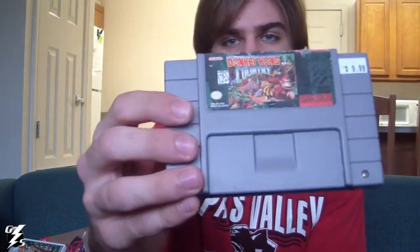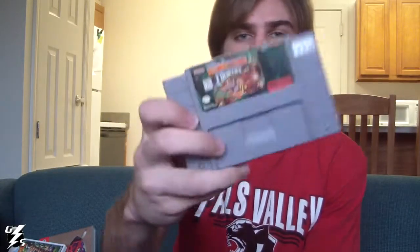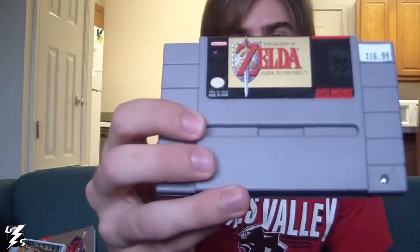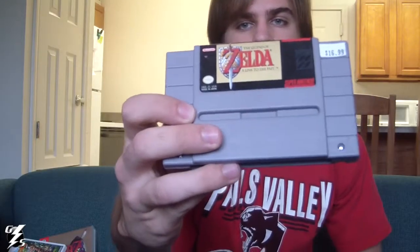Speaking of Donkey Kong Country, I actually went and got the original the other day at Secondhand Sports here in Ada. That was $9.99, so $10. I also got A Link to the Past, and that was $16.99, so $17. So I got both of those Super Nintendo games — very good.